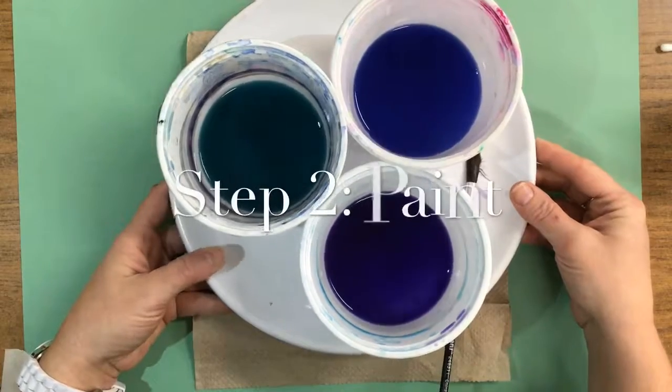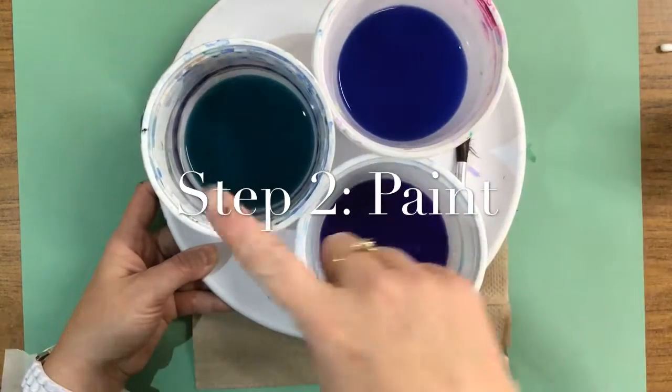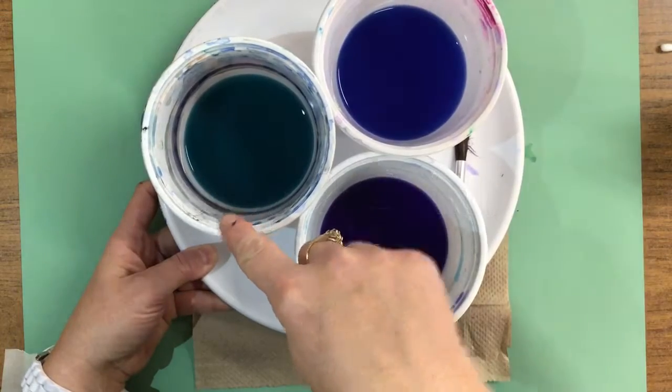At your table, you have a plate of watercolor paints — a purple, dark blue, and kind of an aqua light blue.